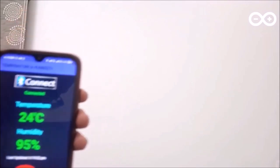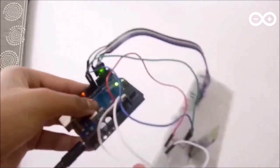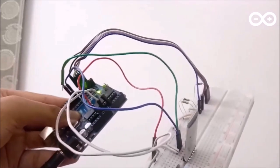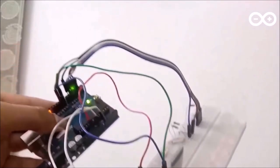Now let me show the hardware — it looks something like this. It contains one DHT11 sensor, one HC-05 Bluetooth module, an Arduino, and some resistors and wires. That was it — I told you why I started this project, the technology I used, and the basic aim. You can get in touch with me at vatbhadaria@gmail.com.